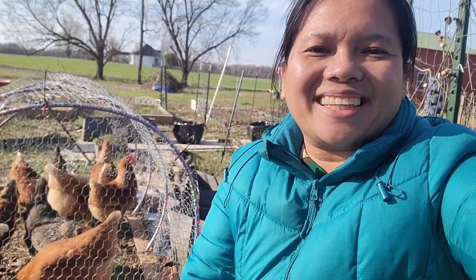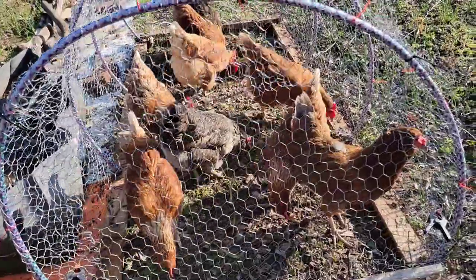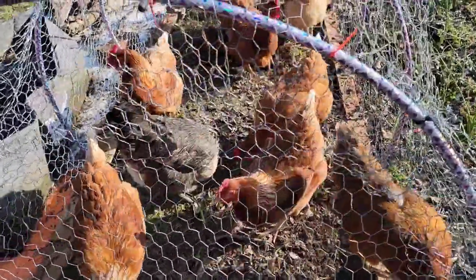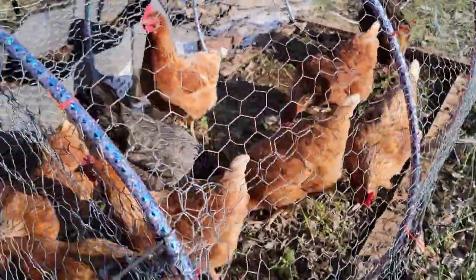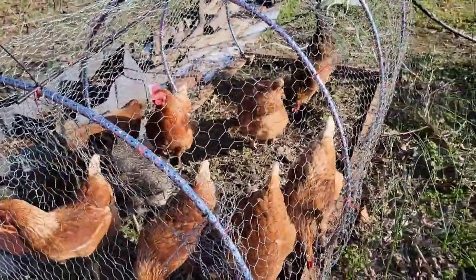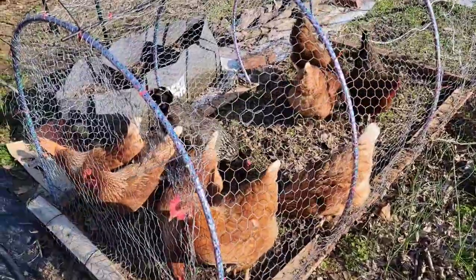Hi friends, Marlee here and welcome back to my roadside homestead. In today's video I will share with you my DIY chicken tractor that cost me only $5. My chickens are now busy cleaning my garden — they are eating the grass and scratching the ground, and you can see them inside this hoop tractor that I created yesterday.